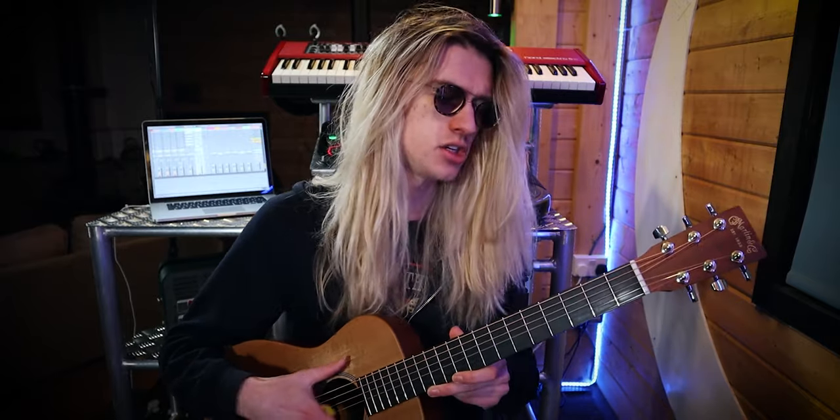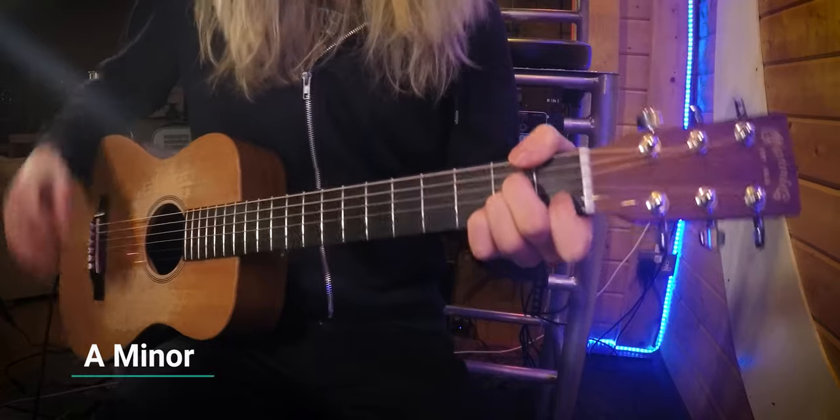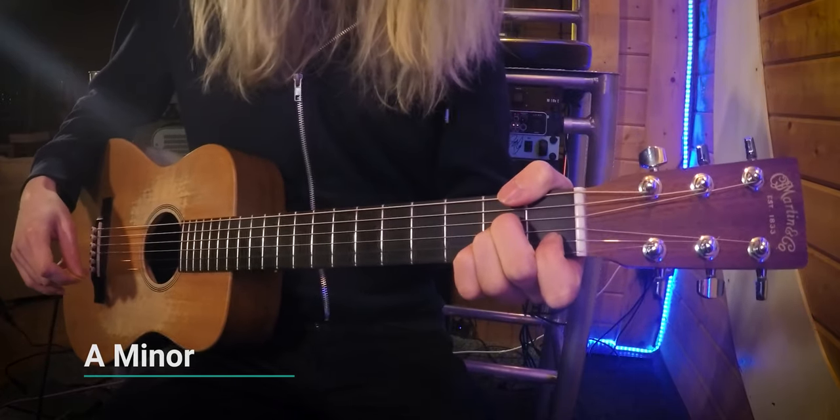The chords we're going to play are going to be dead simple. You don't need anything fancy, you don't need a capo, and you don't need to do any fancy tunings — we're just in standard tuning. We're going to play our chords in root position. The first chord is an A minor — I'm sure you've all played these positions.